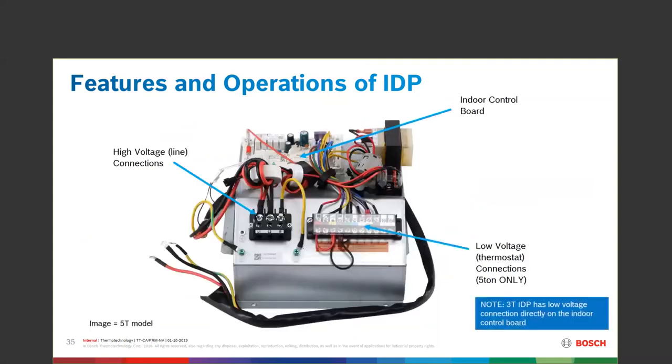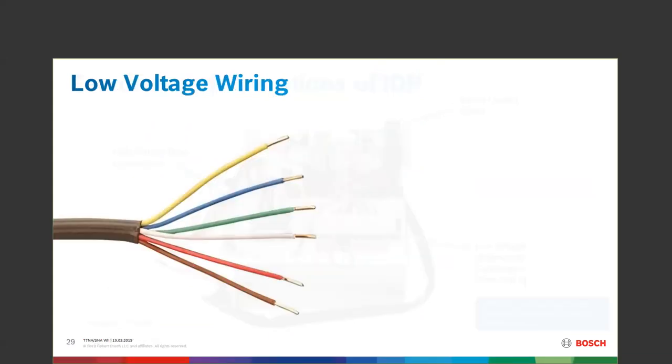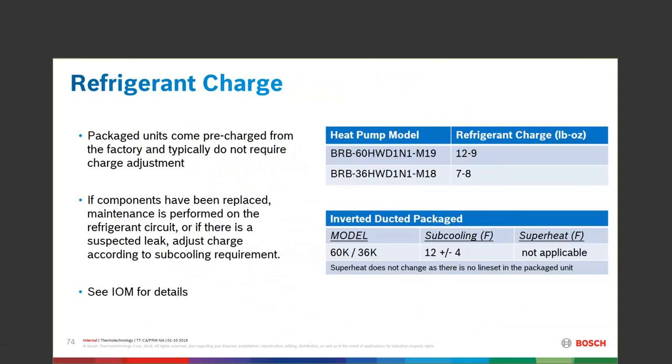The control panel on the 5-ton: you've got L1 and L2 coming in, grounds hooked up, and low voltage coming into a terminal block. Thermostat wires need to be solid conductor for this unit. There is your model number and your refrigerant charge — 12 pounds 9 ounces on the 5-ton, 7 pounds 8 ounces on the 3-ton.